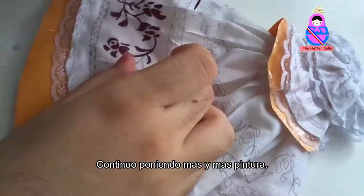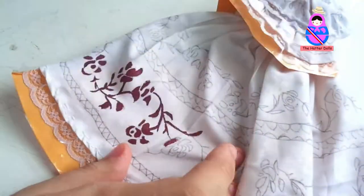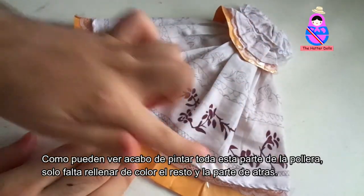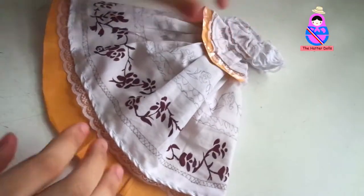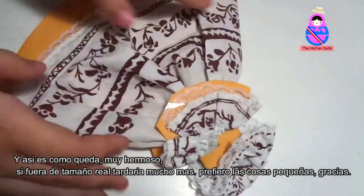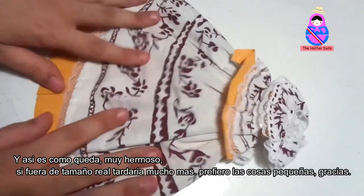I keep putting more and more paint. As you can see, I just painted all this part of the pollera. All I need to do is fill in the rest and the back. And that's how it looks — very beautiful. If it were a real size, it would take much longer.